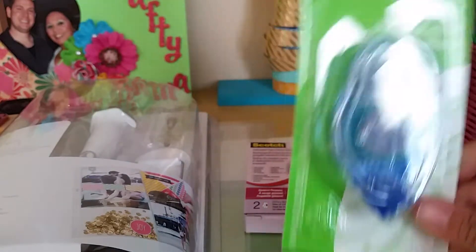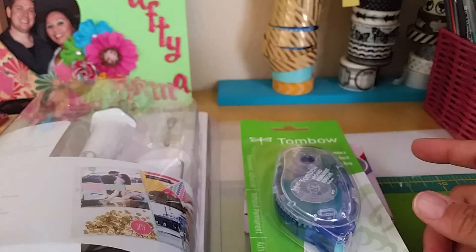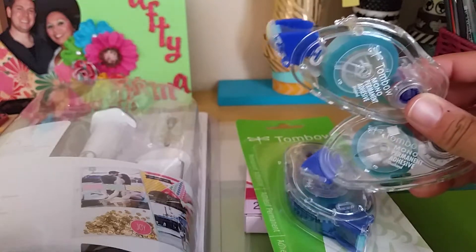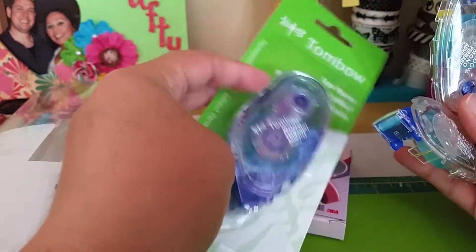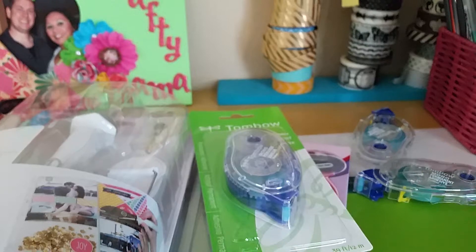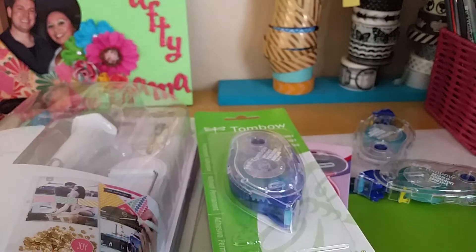I got this Tombow tape runner in permanent adhesive. If you guys remember, a couple months ago I found in the as-is bin a pack of refills — it was supposed to be three but only two were in there, and I didn't realize they were just the refills. So I got the container so I can pop those in. I think I'm good on adhesive for the spending freeze — I have one roll in the Tombow, about a half roll in my ATG gun, plus this new one and the two refills.